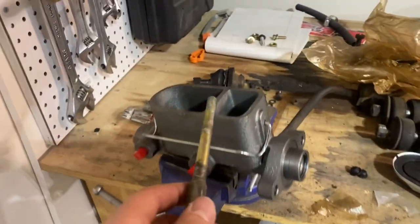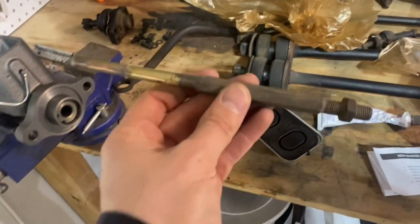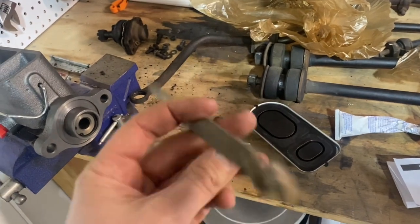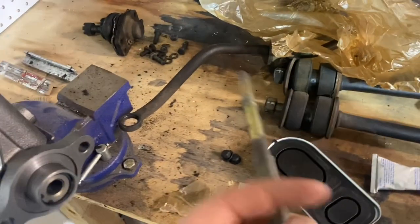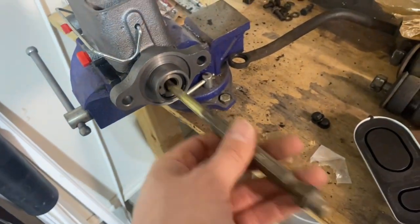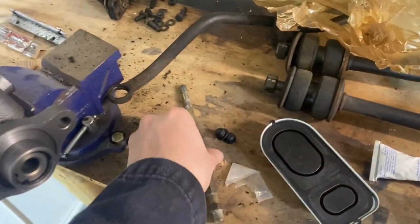Once you grab that master cylinder, take it out of the box and read the instructions. We'll dive right into the bench bleeding, which you need to do in a vice so you don't damage anything. I'm going to use this master cylinder push rod I have from another vehicle — it's got a rounded tip. But if you don't have one, any pipe or rod will do fine.